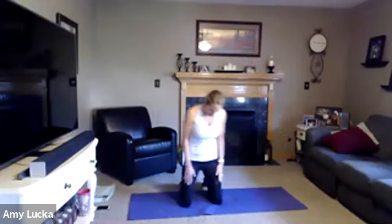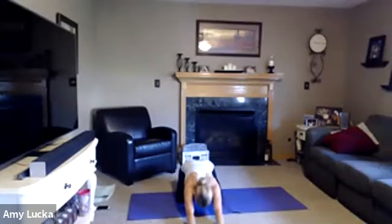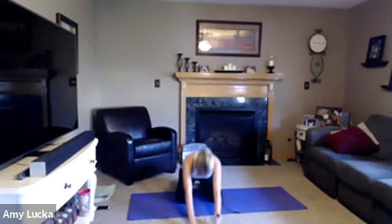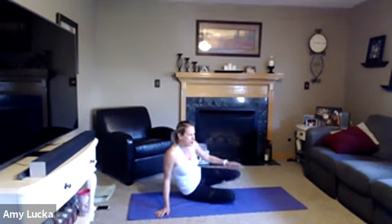Bring in both knees. Go ahead and sit back in a child's pose, reaching those hands out in front, butt goes back towards the heels, dropping that head. And bring it up. We're going to come onto our back.